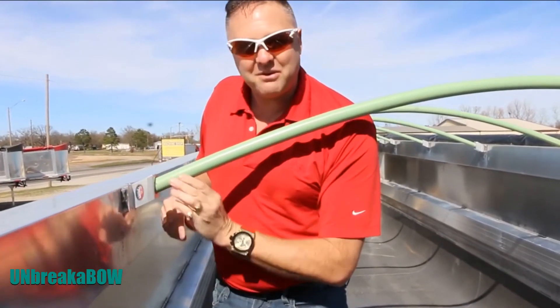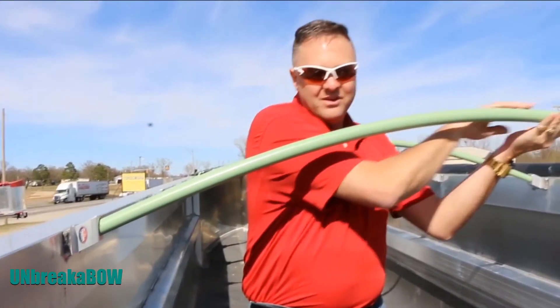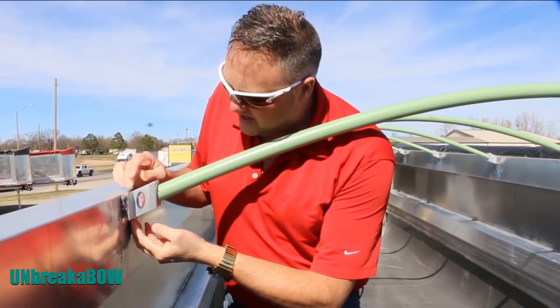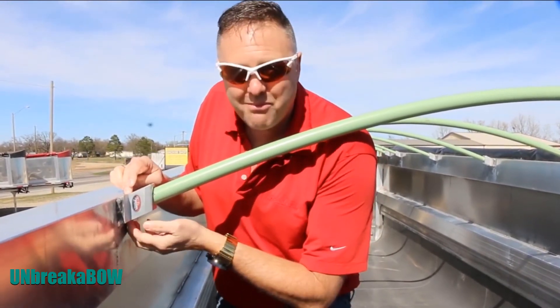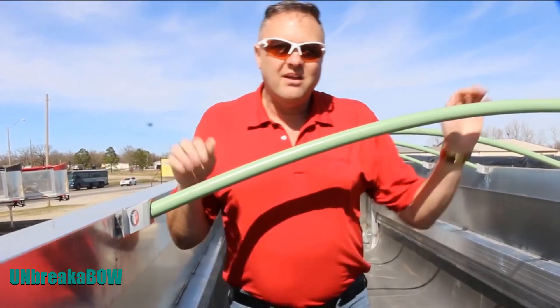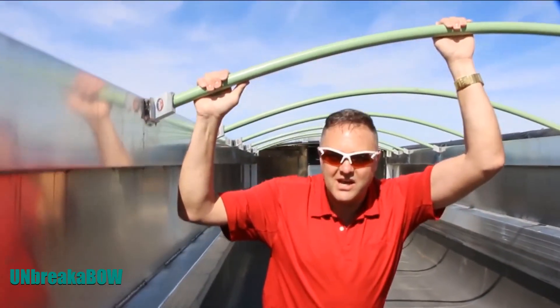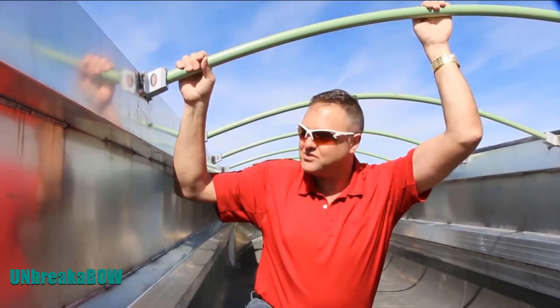It allows it to have the right angle to give you the arch that you need. It's also got a patented design to allow any kind of water or fines to flow through the backside and drain — that way you don't get any kind of cracking or breaking in the bow itself, the bow bracket, or the bow, because either one can crack on these.